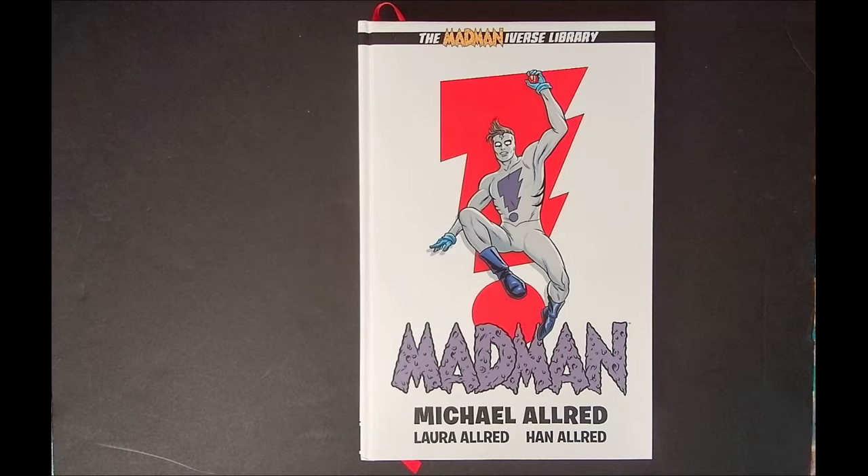Welcome back to the Comic Lounge, my name is Ryan, and today I'm going to be talking about the best way to read Mad Man by Mike Allred. Before I get into that, I just want to say thank you to everybody that is already subscribed to the channel — we appreciate all your views, your likes, and your comments.